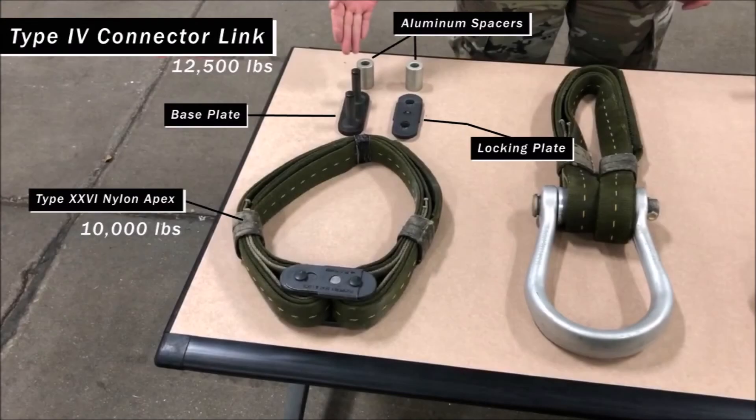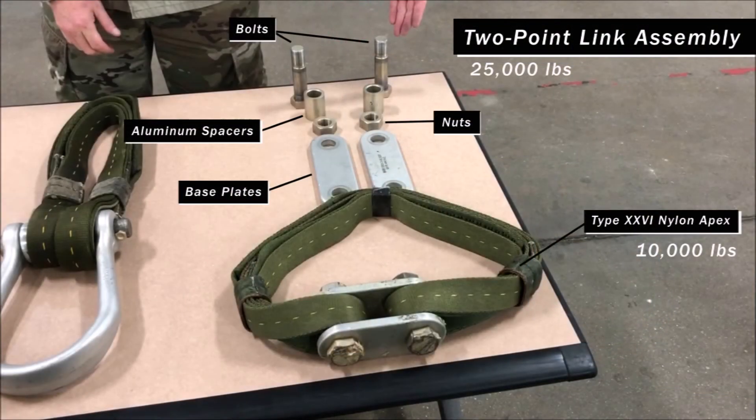The Type 4 connector link has a rated capacity of 12,500 pounds. The component parts are a base plate, two aluminum spacers, and one locking plate. Use this link to construct a Type 26 nylon apex; when constructed, the capacity becomes 10,000 pounds. Next, we have a two-point link assembly with a rated capacity of 25,000 pounds. The component parts are two base plates, two aluminum spacers, two bolts, and two nuts. You can also use this link to construct a Type 26 nylon apex, and when constructed, the capacity also becomes 10,000 pounds.